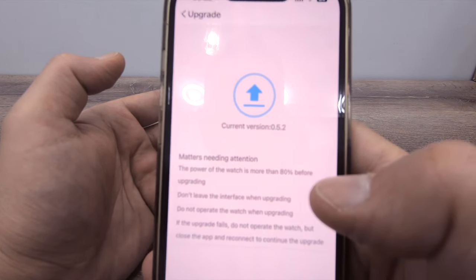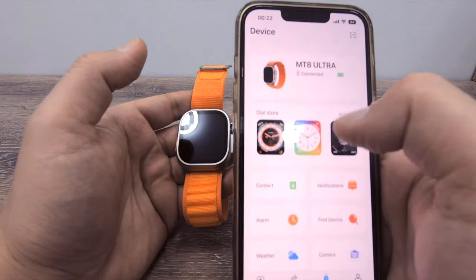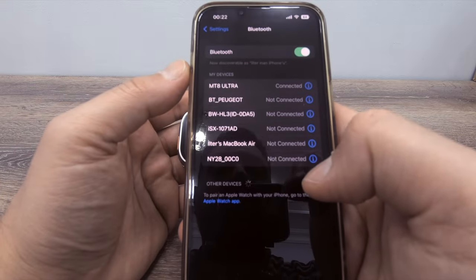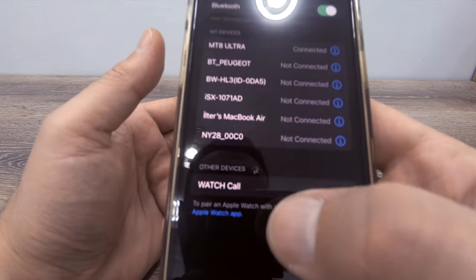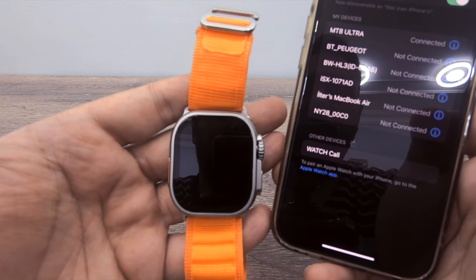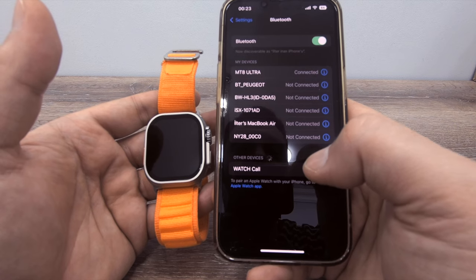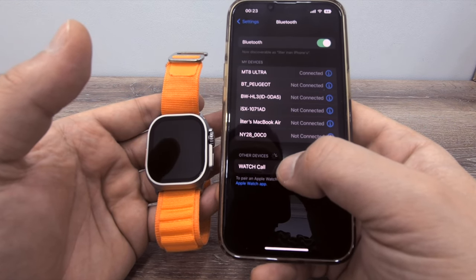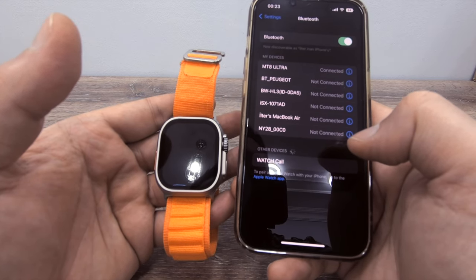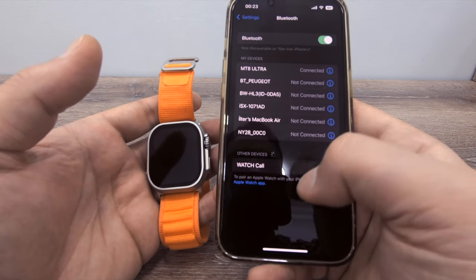This app definitely needs some updates. For example, if you go to the Bluetooth connections, it shows connected — MT8 Ultra. If you choose to connect the watch call feature, which lets you make calls directly from your watch, you will not be able to download watch faces. I don't know why — when I connect the watch call connection, I am not able to download watch faces. This is one more glitch.